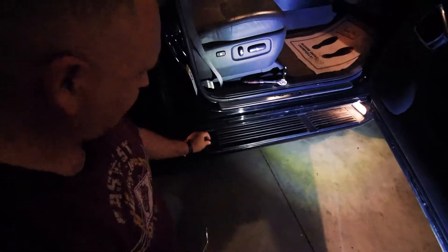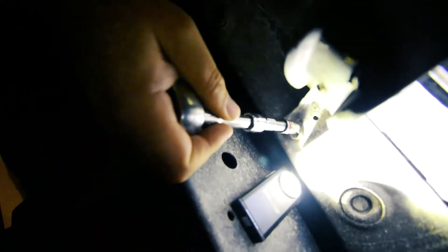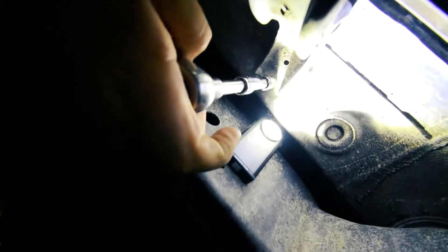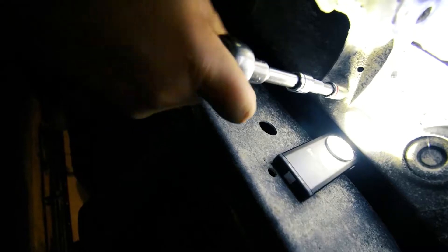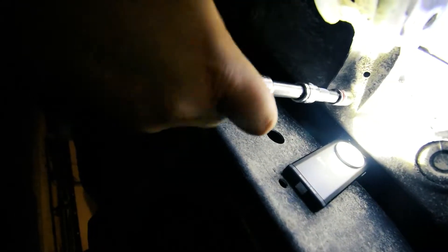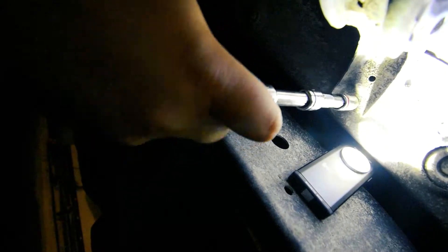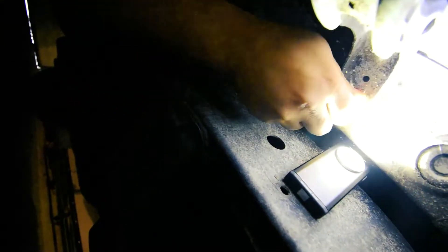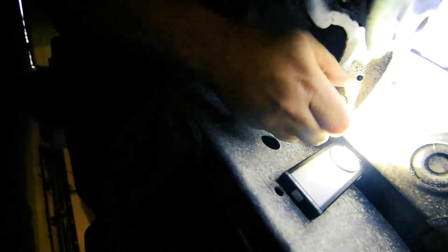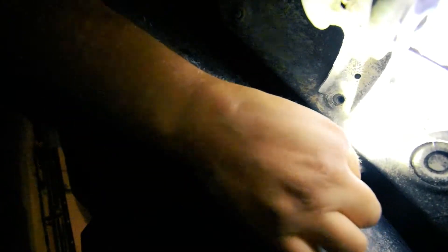Pretty easy - you have two bolts, hopefully you can see them right here. These are just 12mm. There are three of these brackets that hold this on, two bolts in each. What I do is take off the closest bolt to the frame on each one, then come back and remove the two outer ones, and then the one in the middle - that way it doesn't fall on me.